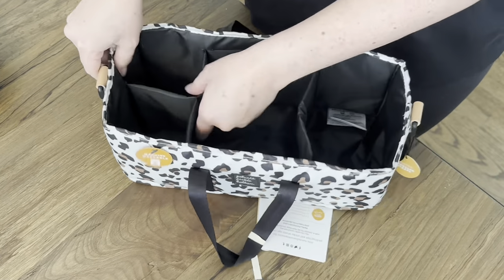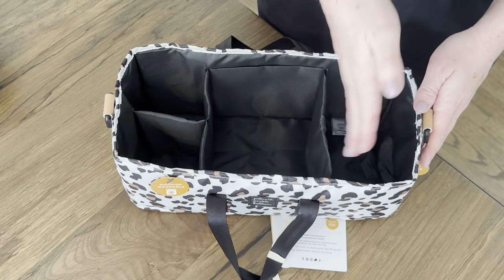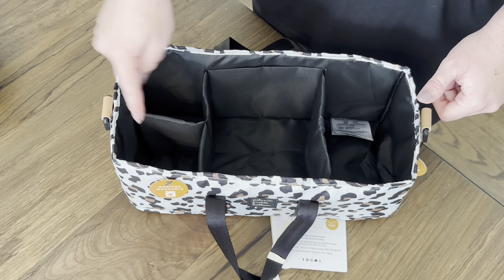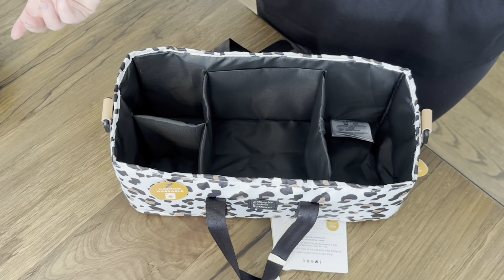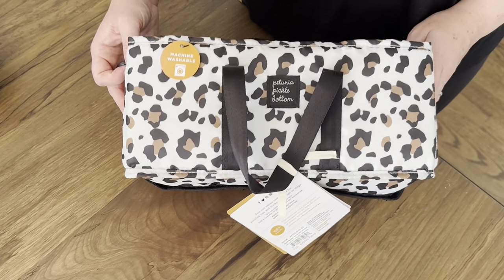These compartments don't come off, so they have to stay as is — but you could put diapers right here and wipes and your rash cream and any kind of little accessories. Super neat system, and the fact that it's machine washable is even better.